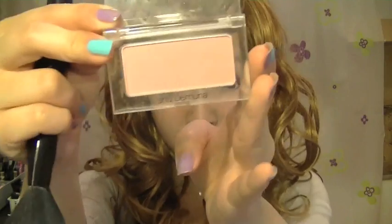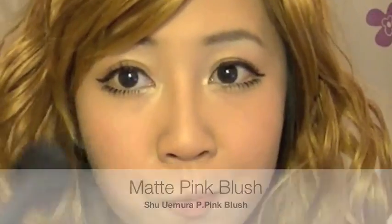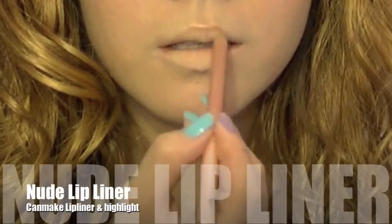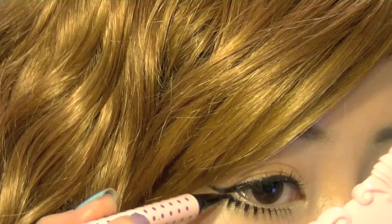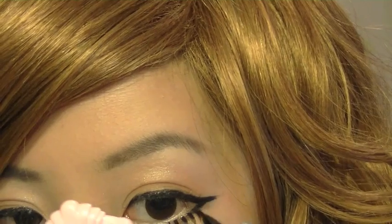With a matte pink blush, apply it right on the centre of your cheeks — don't move up, keep it in the centre. Next, using some concealer, apply it on your lips just to tone down the natural pigment. Define your cupid's bow with a nude lip pencil, then apply a light pink lip gloss. If you want, you can take your black eyeliner and apply it in an outer V-shape so it connects with your lower false lashes, giving an illusion of really wide, really long almond eyes.